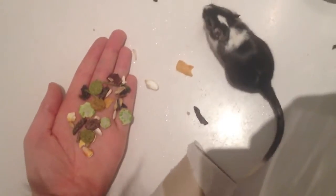It's empty for now because I'm cleaning it. But if you wait for them to go in that, then just pick that up and bring them out. Then put them in the bath or whatever you use as your playpen. And then just put some food on your hand.